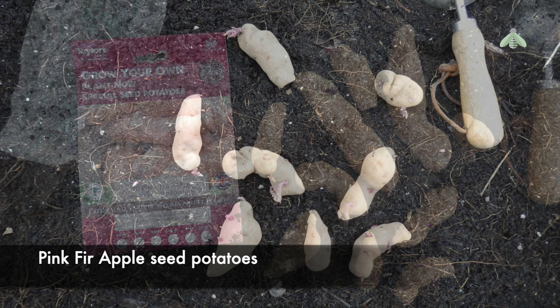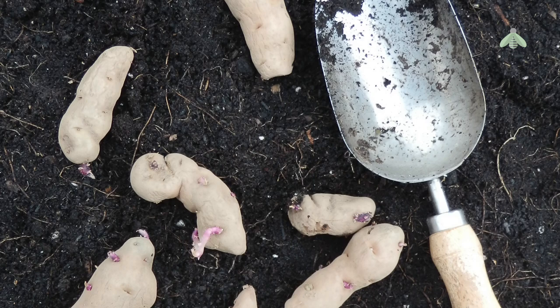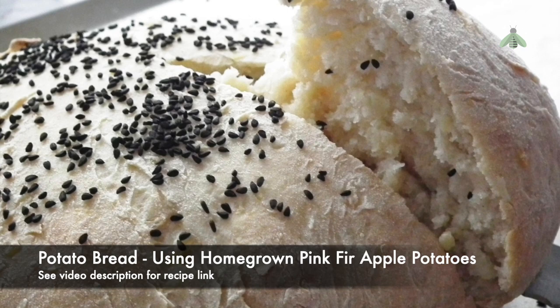Pink Fir Apple is one of my favourites. They have a nutty flavour and make lovely potato salads. The slight disadvantage is their knobbly structure, which can be a pain to peel, but if you scrub them well, you can eat the skins, which helps to add to the delicious taste and provide extra fibre to your diet.